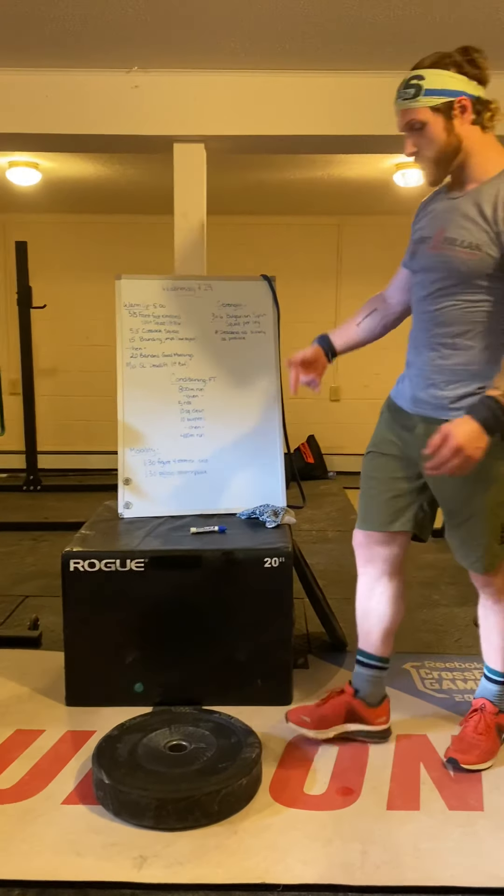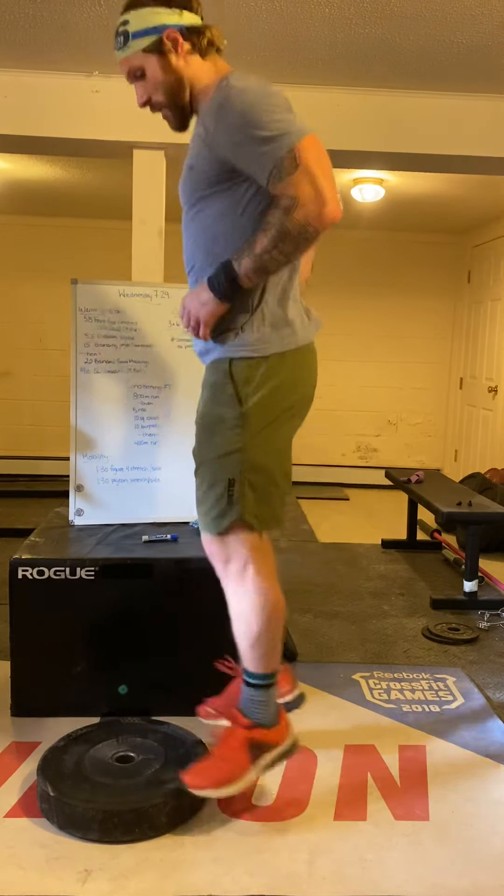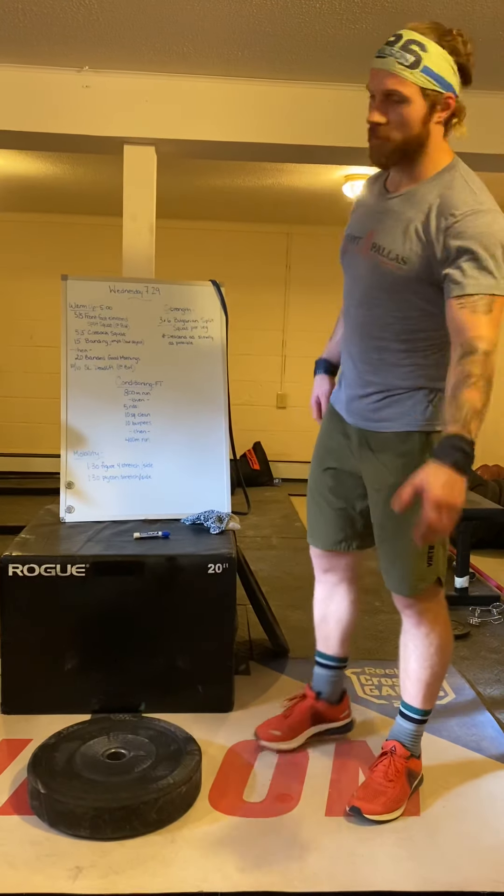Then we're going to do 15 bounding jumps to whatever object you were doing split lunges on, just focusing on rebounding off the ground the whole time.